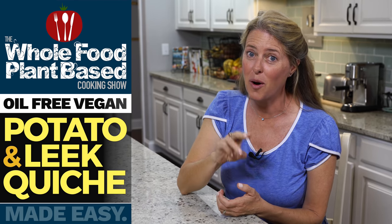Welcome to the Whole Food Plant-Based Cooking Show, where we make plant-based cooking easy. I'm Jill, and today we're making a potato and leek quiche that's good for breakfast, lunch, or dinner.